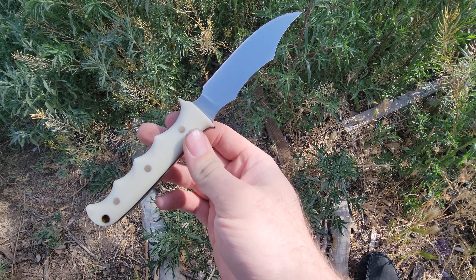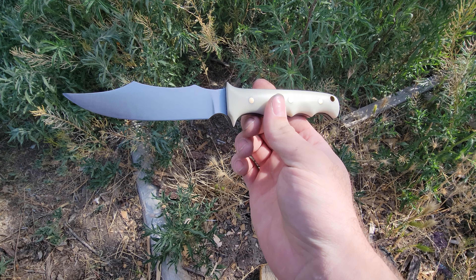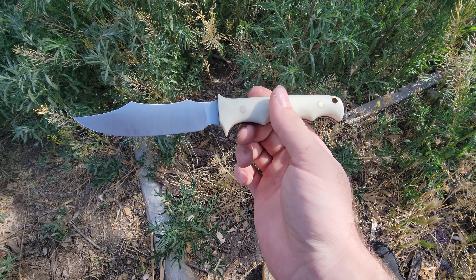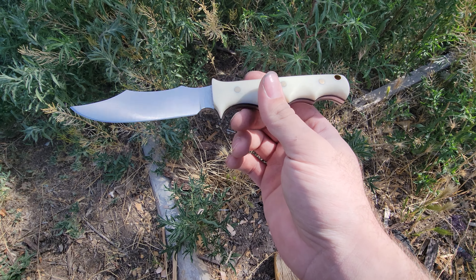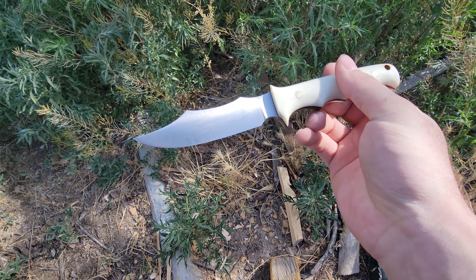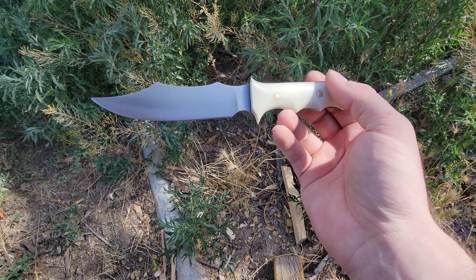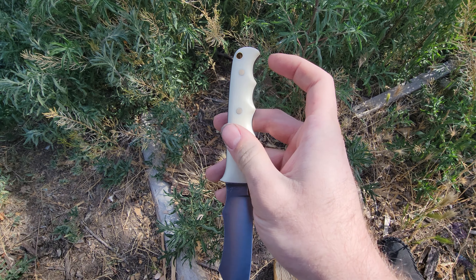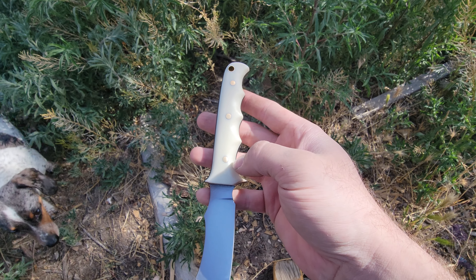I made myself a SOG Seal Pup, and I had actually drawn this up and started making it before the Warthog sent me that one as a gift, which is still just an awesome gift. I did notice there are a few things I did differently - the swoops on the back are deeper than the actual Seal Pup, which is more straight, and on the Seal Pup the handle flares out towards the end, where mine is more straight or if anything gets smaller.